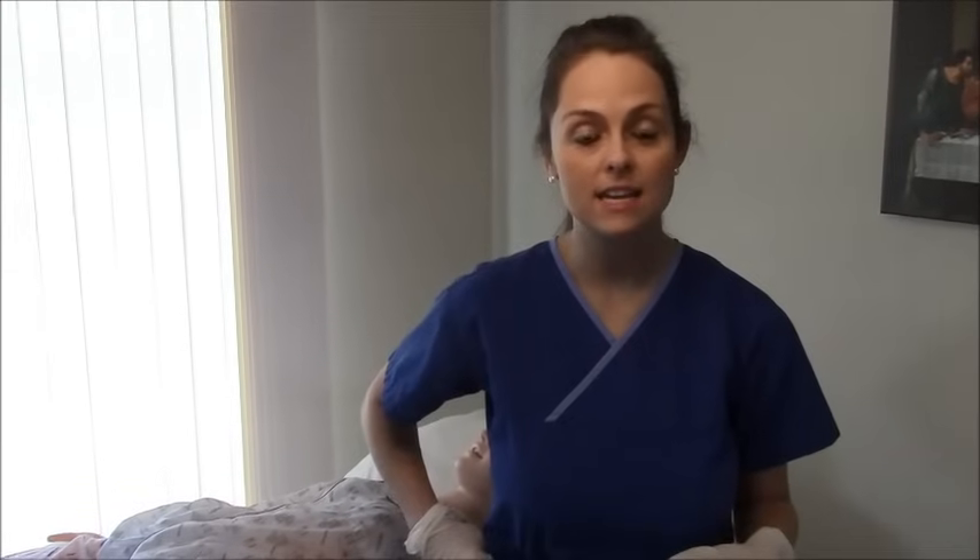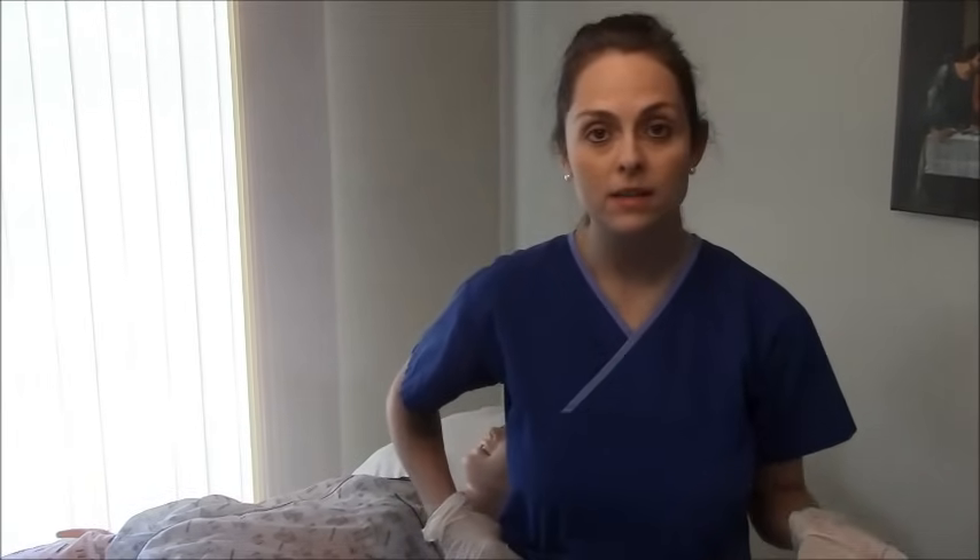Hey, this is Sarah with RegisterNurseRN.com and today I'm going to show you how to give a sub-Q injection. A sub-Q injection, also known as a subcutaneous injection, is an injection that goes into the fat of the skin. It's different than an intramuscular shot, which is given in a muscle. So I'm going to show you how that's done.